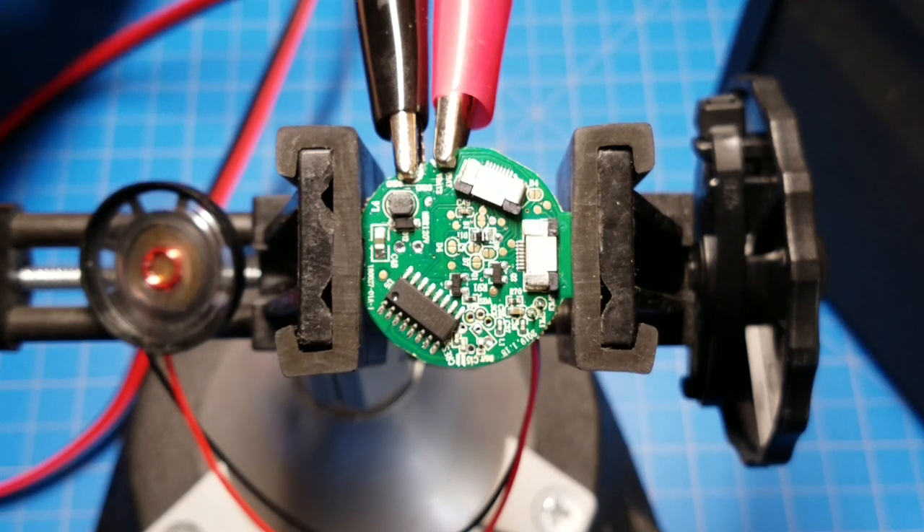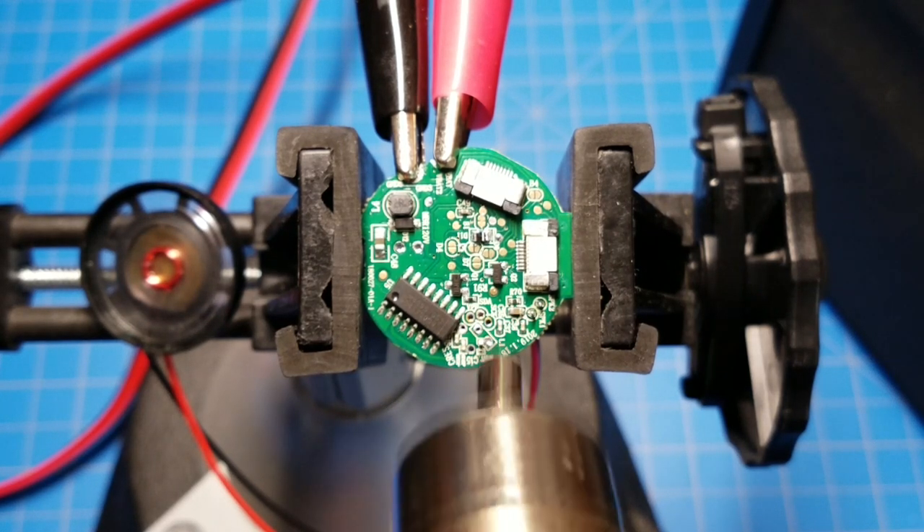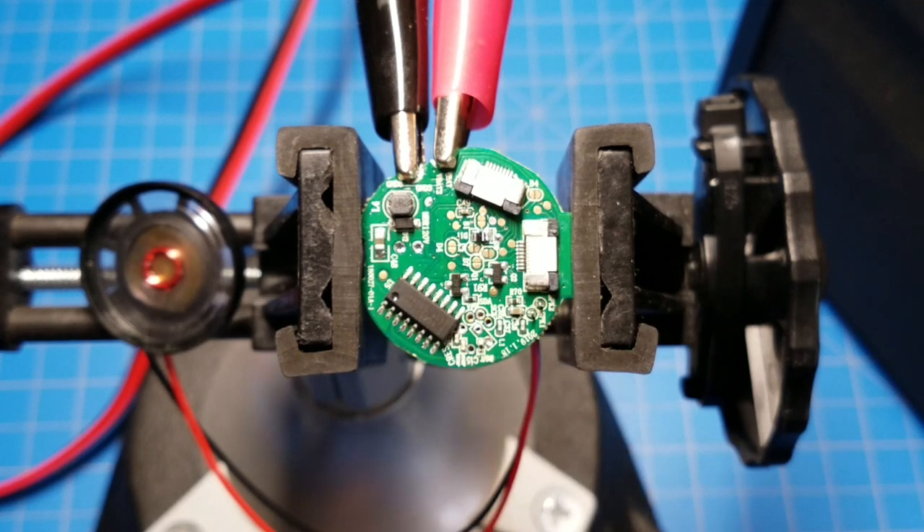Now I'll pull power off and then put power back to the board - you can see the problem is back. And again, just bringing some heat in fixes it. So that's frustrating. The board works if it can just get past that initial startup issue. I've thought about maybe soldering a jumper somewhere that would fix this temporarily, but I don't know.